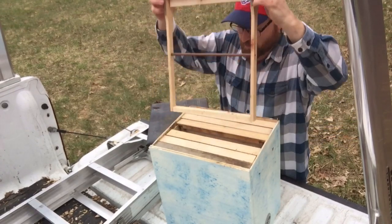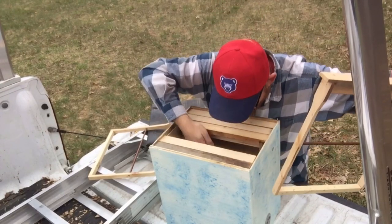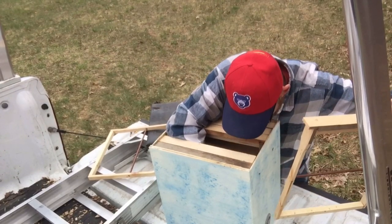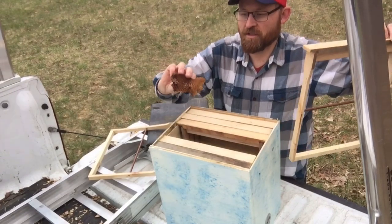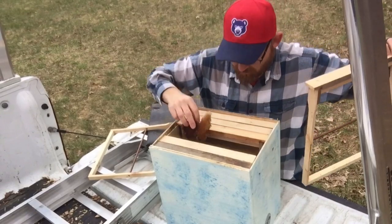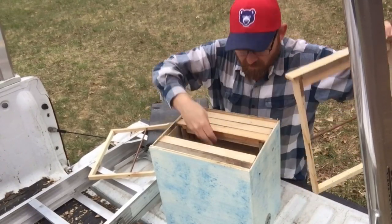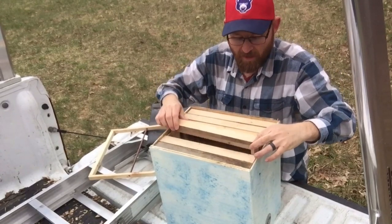I've got some old comb down in here — just found this in a house we were doing a remodel on. Found a lot of comb in a wall of an old garage-type thing.